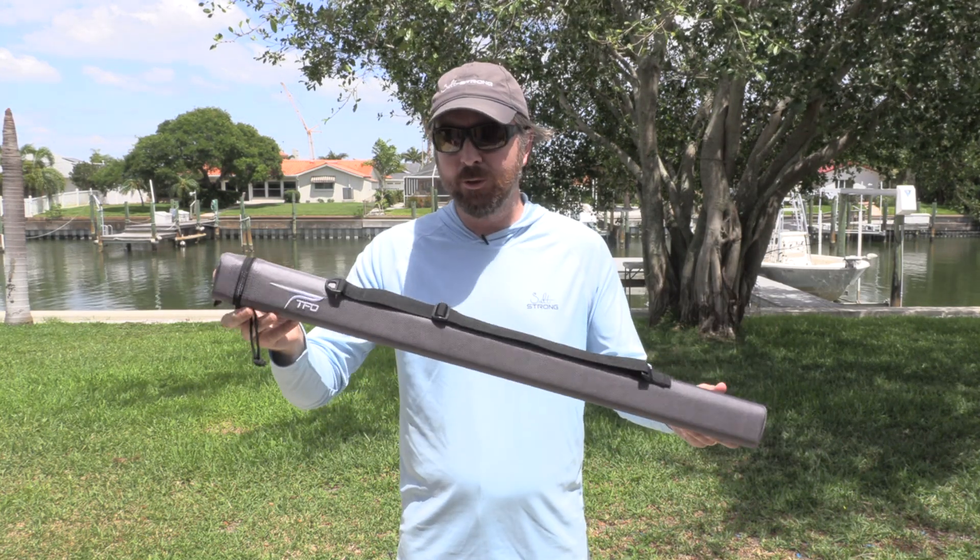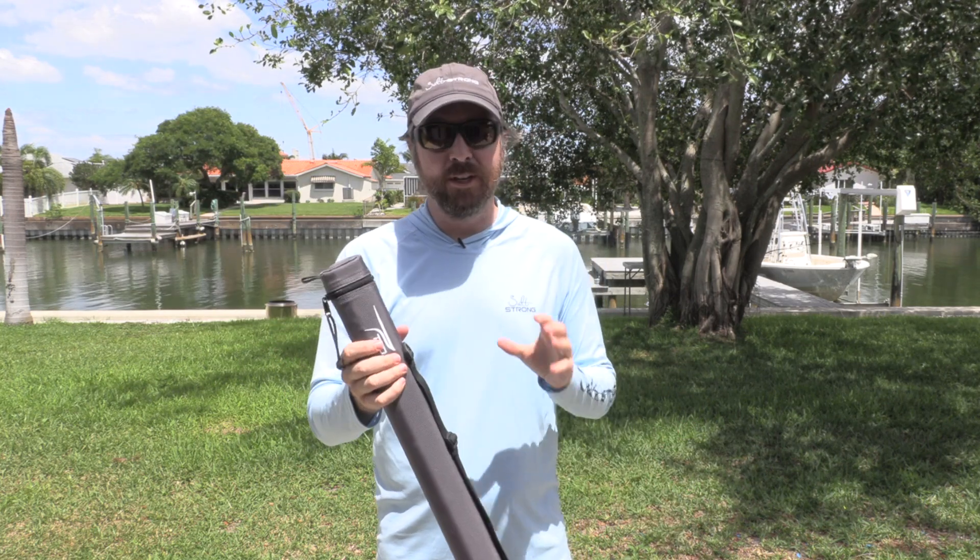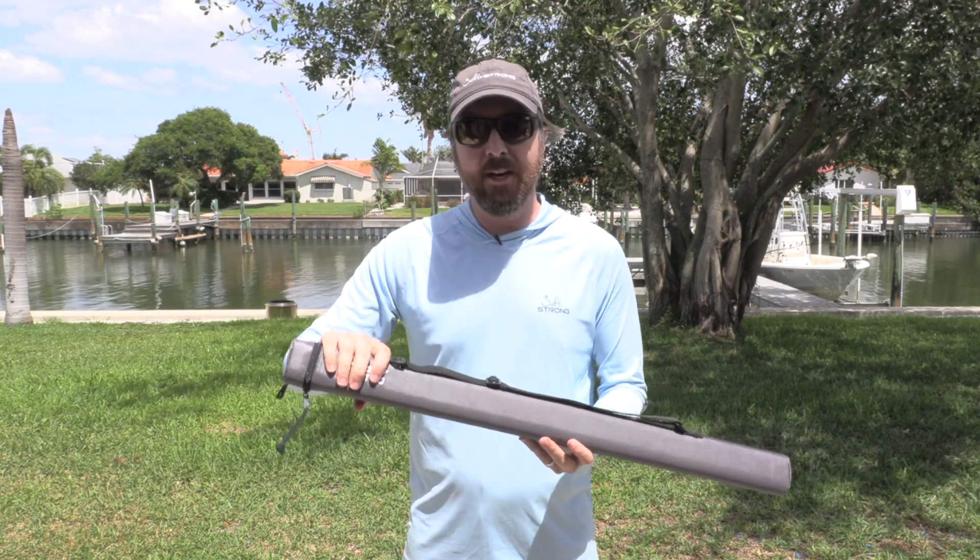This actually comes with a very nice carry case like this. It's just very nice and comfortable. Again, everything about this is definitely high-end — this is a nice case.